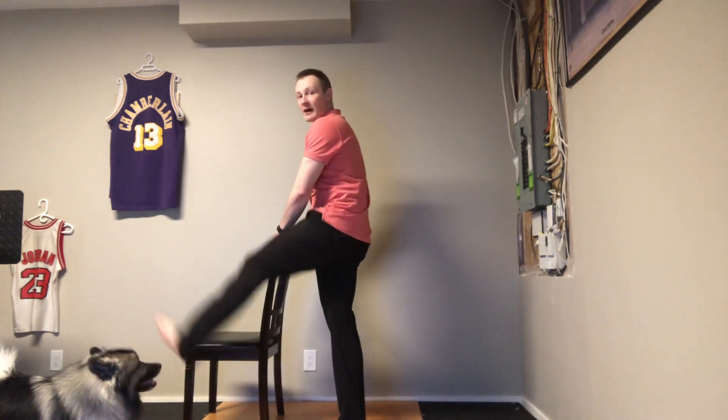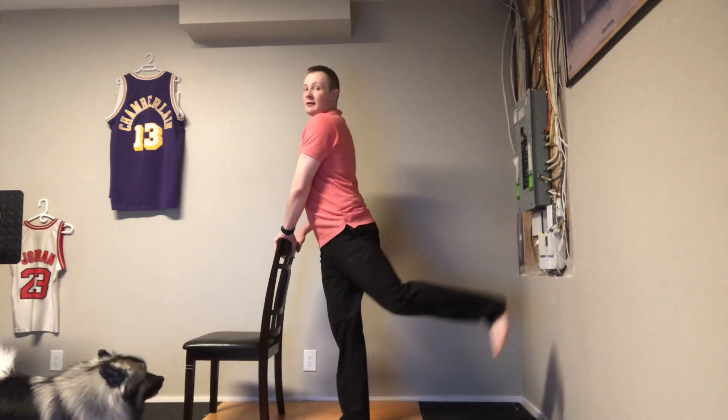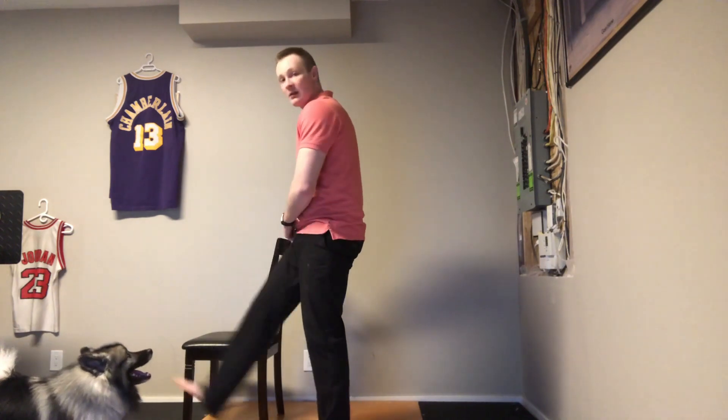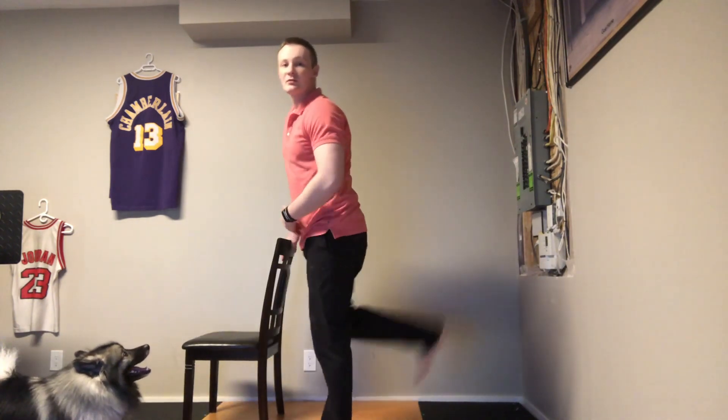Now forward and backward swings — same setup, legs going forward and backward. About five to ten of these each way. And switch legs. Always support yourself.